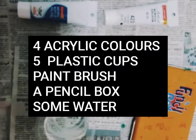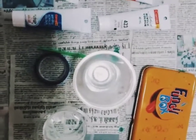For acrylic paints, five cups and some water and a pencil box. Pour the four colors in the four cups and put some water on the cups.